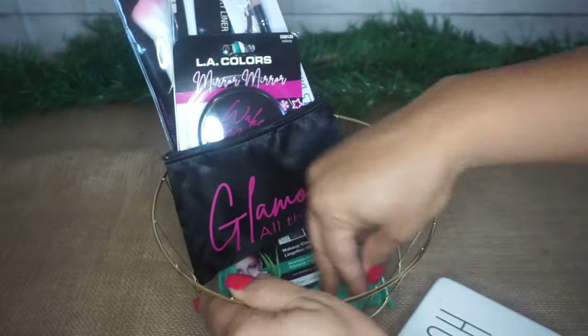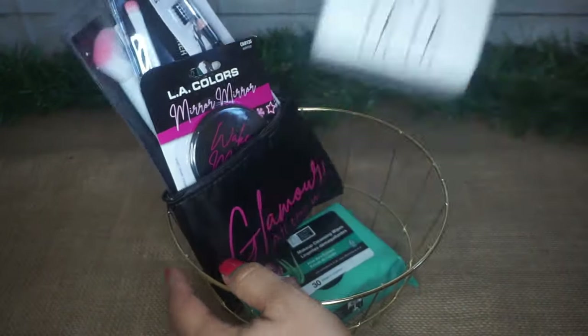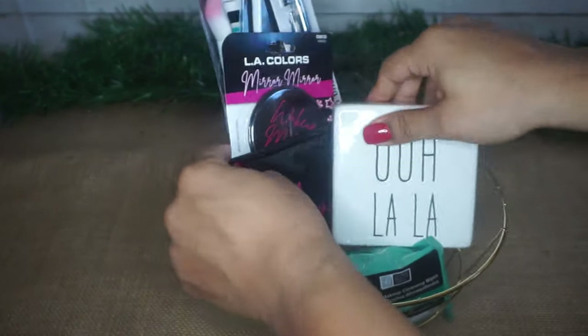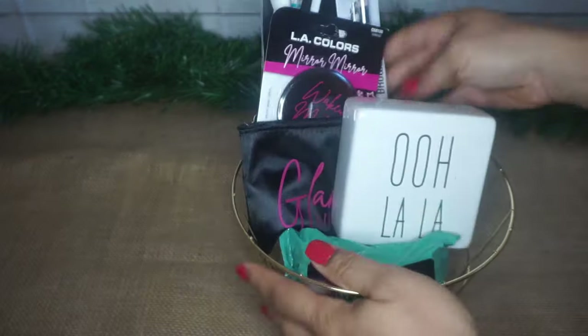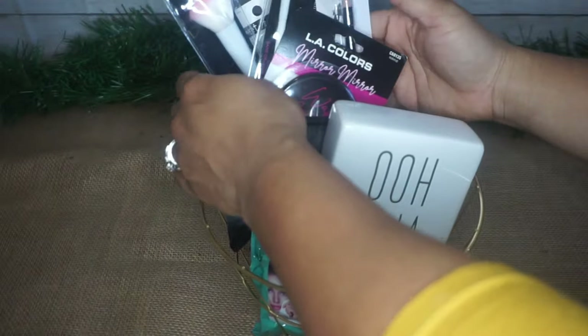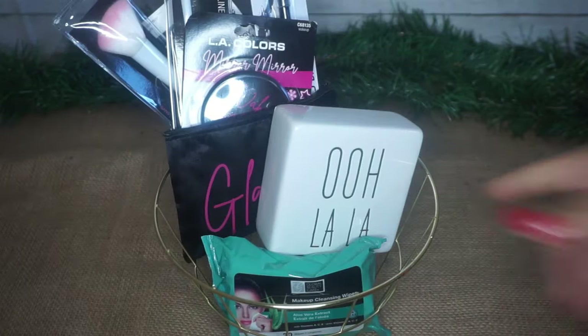It took me a little while to figure out how to put everything in there because everything was just really shaped weirdly and differently than what would fit smoothly in the basket. But I love how it turned out — I changed it a couple of times. It's just so cute, and this definitely is a nice gift for your girly girl that is just needing or wanting all this stuff. Super cute.